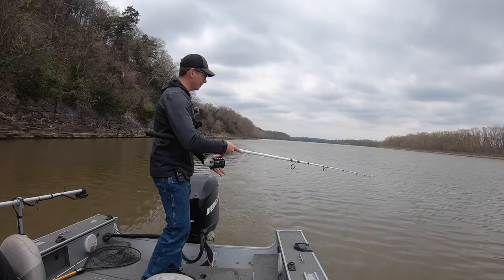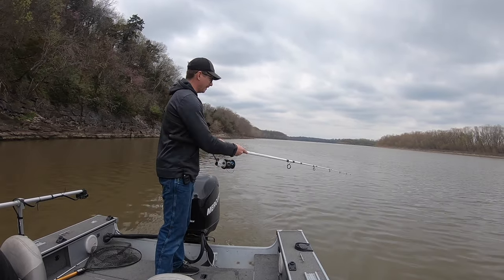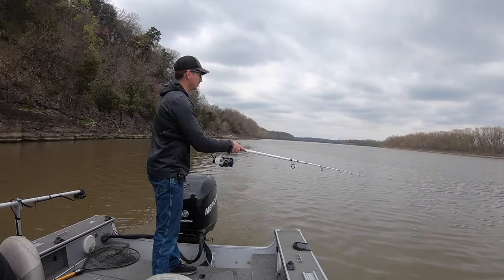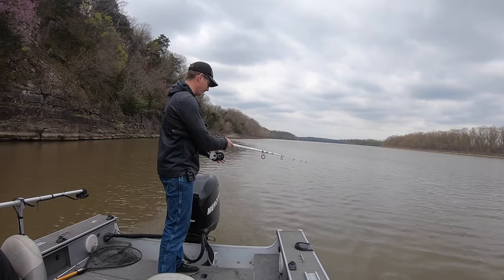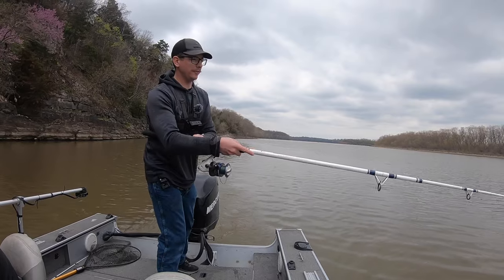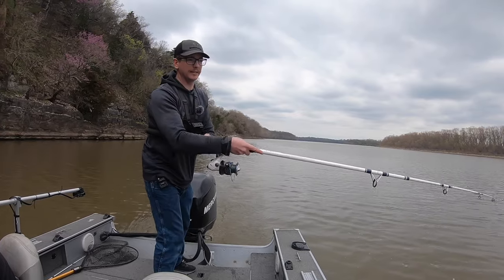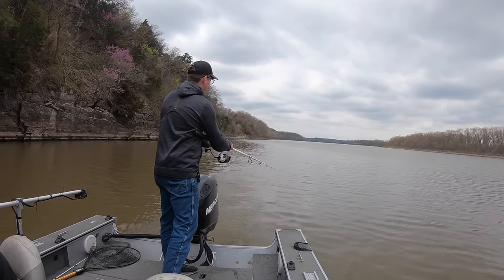I'm letting a little bit of line out and I'll start checking that. You start all the way back and kind of pull forward, and then as you're going back you should feel the weight hit the bottom. If you're not feeling the weight hitting the bottom, either let more line out or you might need a bigger weight. Sweep it forward, let it fall back, and you should feel it thump the bottom — then when it thumps the bottom you rip again, you pull it back.